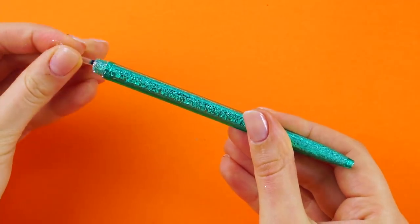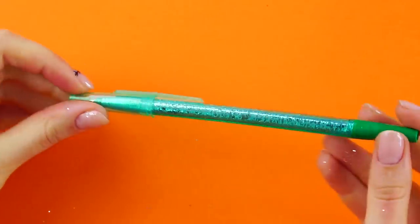Put the ink back in and tighten the lid. Now you've got a sparkling pen.